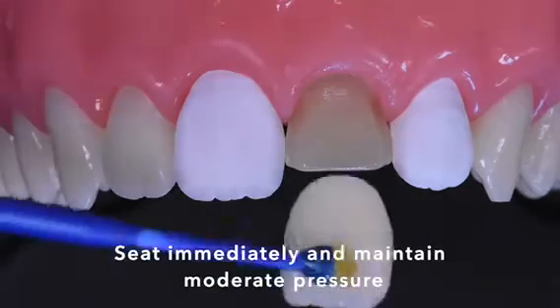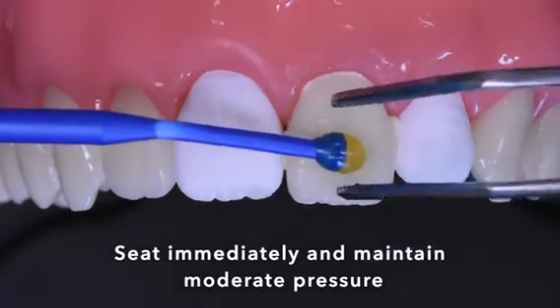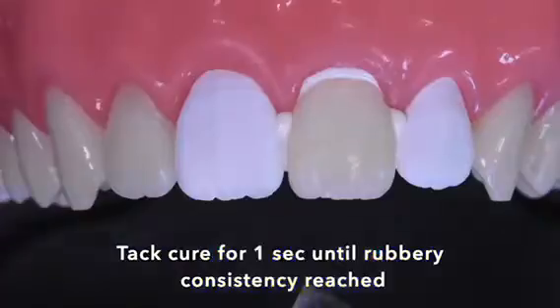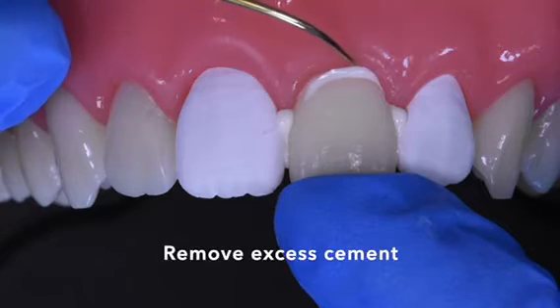Sit the veneer immediately into position and try to maintain moderate pressure throughout this process. Take care for 1 second. Remove excess cement with a hand instrument and dental floss.